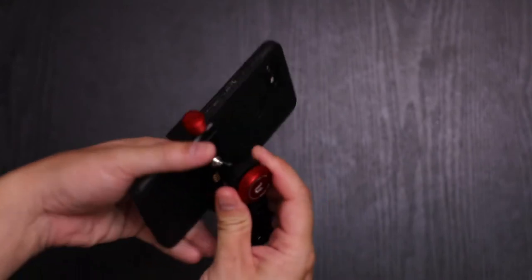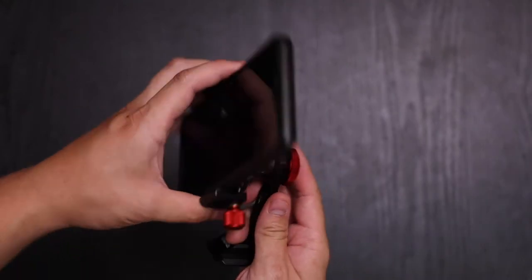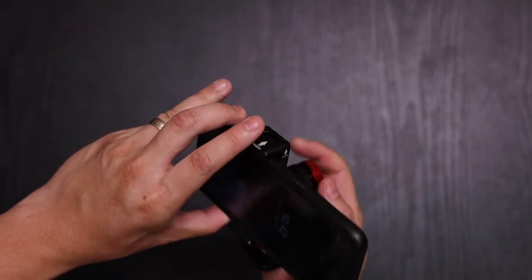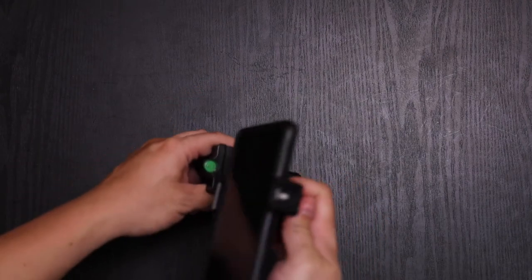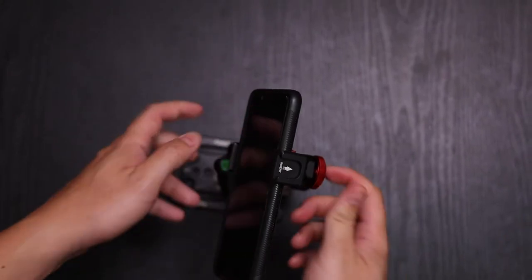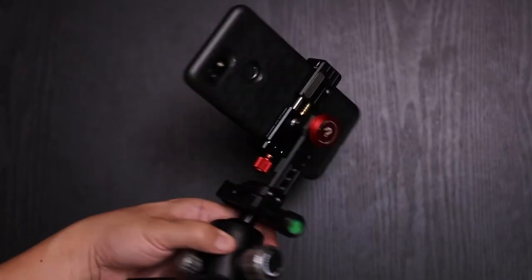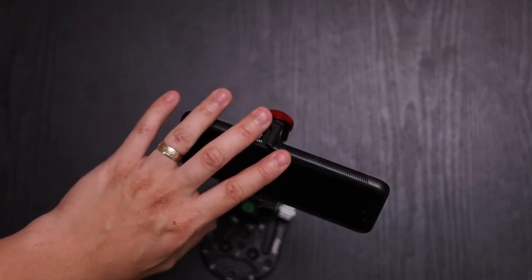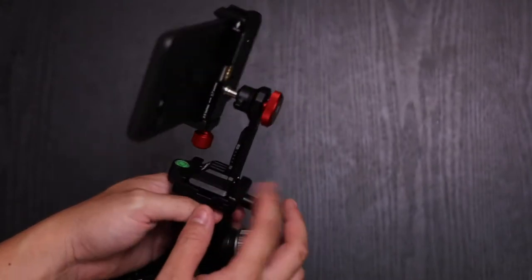On the back of the knob, you can turn it to loosen and adjust however you want in whatever orientation, whether it's portrait or horizontal. And if you are attaching a microphone or a light, you'll want the cold shoe mount up on top. So if you are using your phone as a monitor, this is great too because of the ArcaSwiss foot and its compatible ArcaSwiss plates.